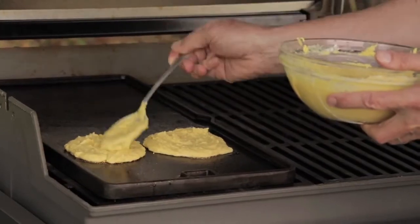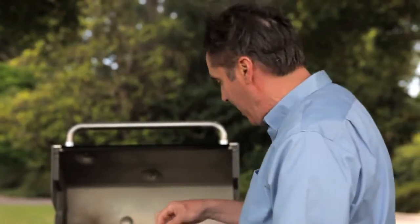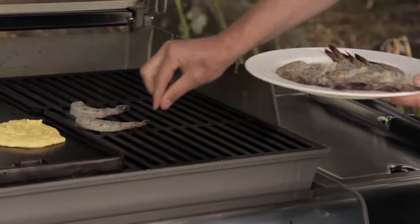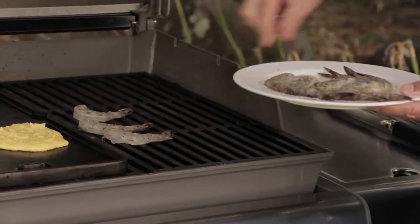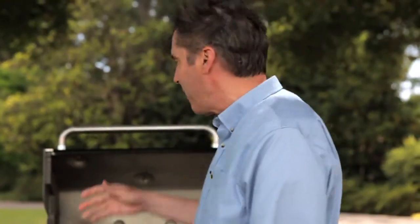They're going to take somewhere between three to five minutes. It turns out that shrimp take about the same amount of time, so on the other side of the grill I'm going to lay down a few shrimp. You can be doing this in batches — serving your guests food hot off the grill in batches, or you can do a whole bunch at once.